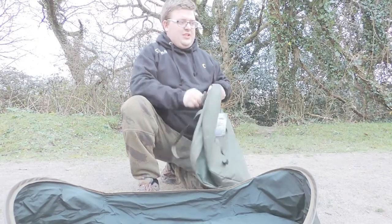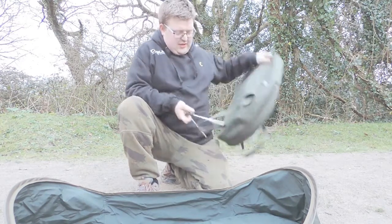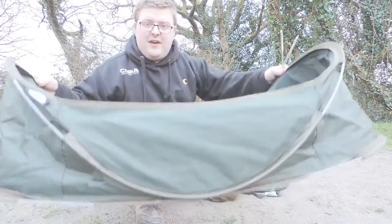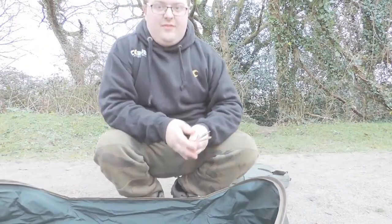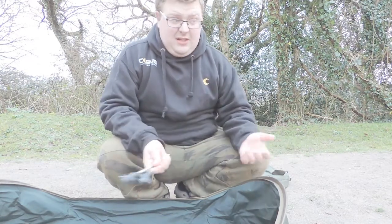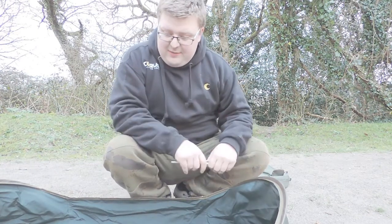It doesn't stop there though. NGT fishing have even supplied two top quality bivvy pegs. It is very lightweight. They've also put little retaining loops on there, so if you are setting up for the day, set it up, put a couple of these in each end, and if it's windy it's not going to blow anywhere.